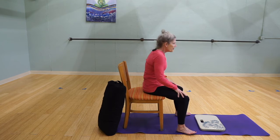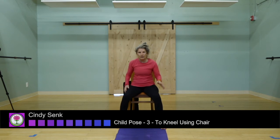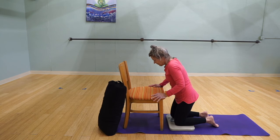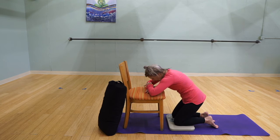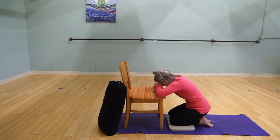The third option would be to kneel and use the chair as support. Coming down to kneel, I can stay up more or come down more with my weight depending on how that feels to my knees. I can stay up here, very similar to what I did with the bolster before, or I could sink further down.